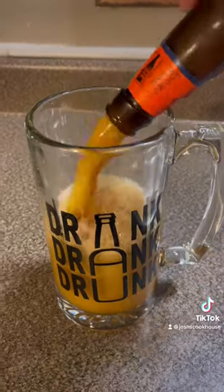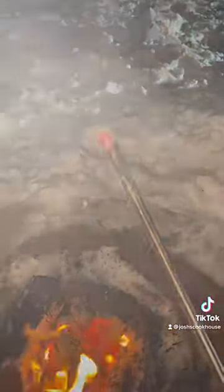Round two for the beer caramelizer — we have Samuel Adams Oktoberfest. I'm going to give this a shot today. I'd say this has got to be much hotter than the very first time, so let's run back to the house and give it a shot.